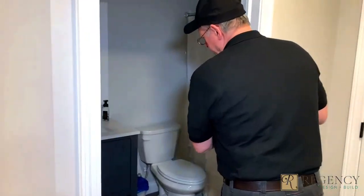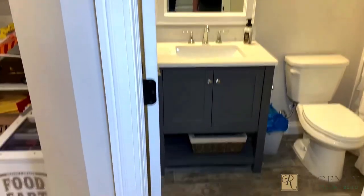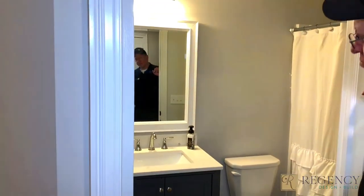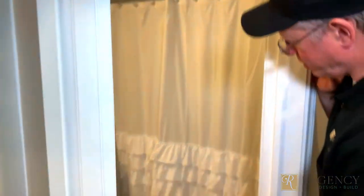Over here we have a basic bathroom — nice and very simple. They wanted to put most of the money into the main area, so we kept this straightforward as well. We've got a nice vanity, a good toilet, and a shower. This is Norm from Regency Design and Build, creating beautiful spaces for exceptional living. Have yourself a good one.